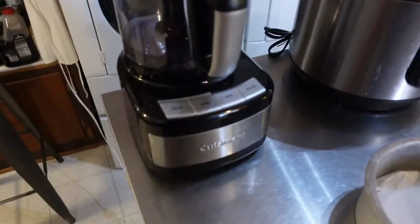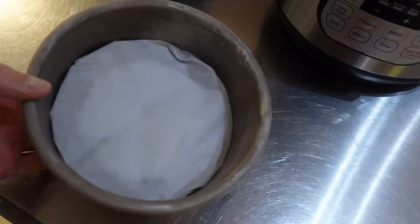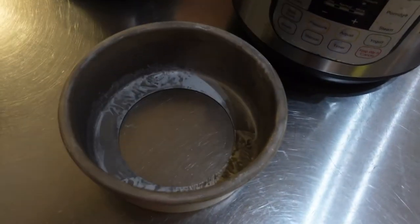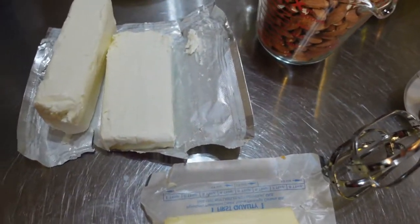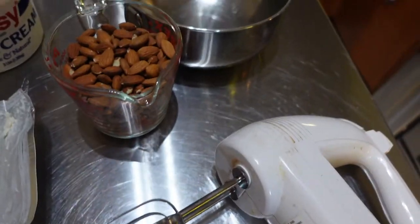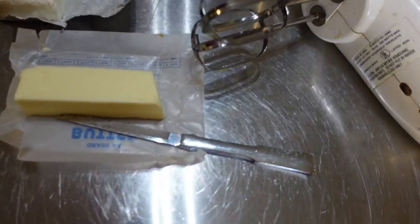Here's what I got going. I've got a food processor, I've got the Instant Pot of course. I've got a Fat Daddy-O pan with a false bottom. You wrap that false bottom in parchment paper. I've got two bricks of cream cheese that I've been sitting out for a few minutes to get them soft, sour cream, almonds to make my crust. I'm going to make those in the food processor. A stick of butter to put in the almond crust.